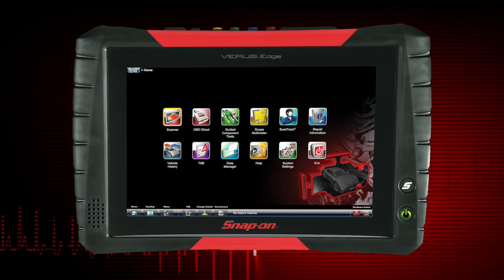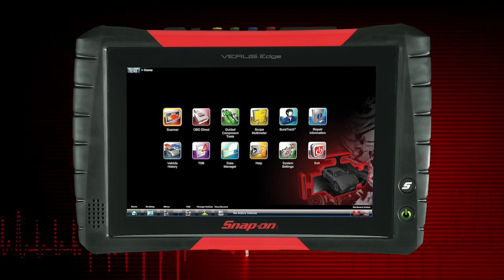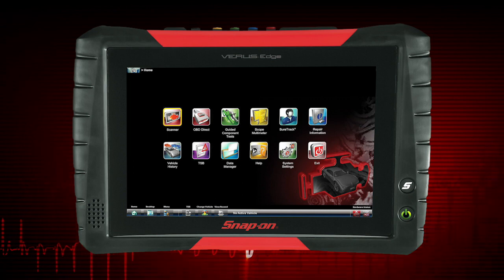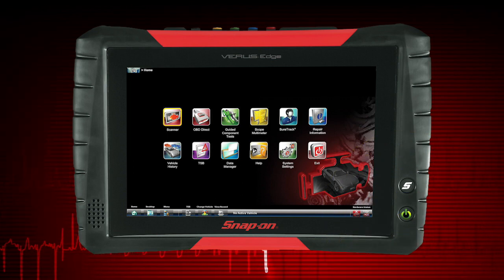The power button also indicates when the diagnostic tool is in sleep mode. To enter sleep mode, just press and release the power button. To restart, simply press the power button to continue operation.